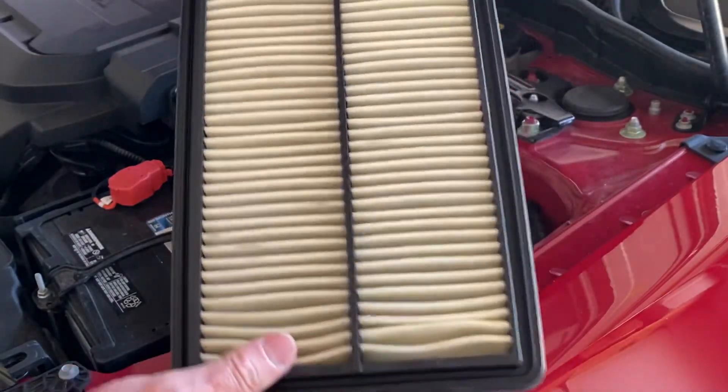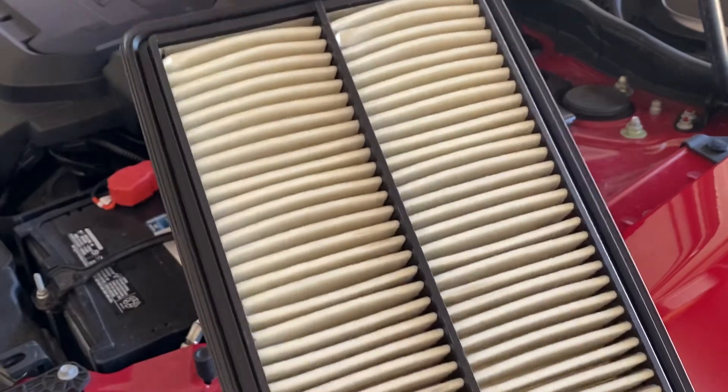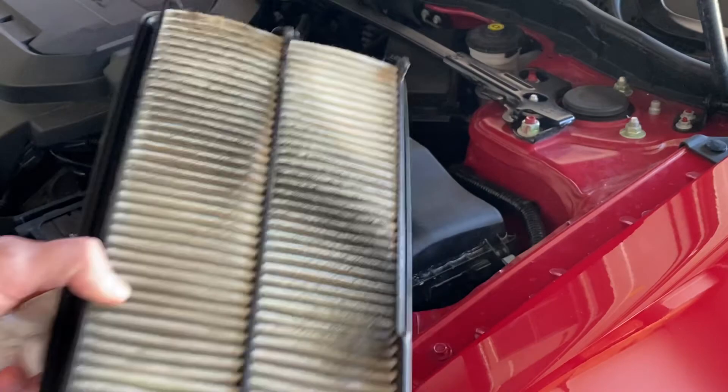It's also a different filter than the four cylinder — I believe the four cylinder filter has more of a notch on this end. At 41,000 miles, the Honda filter appears to be original and pretty dirty.